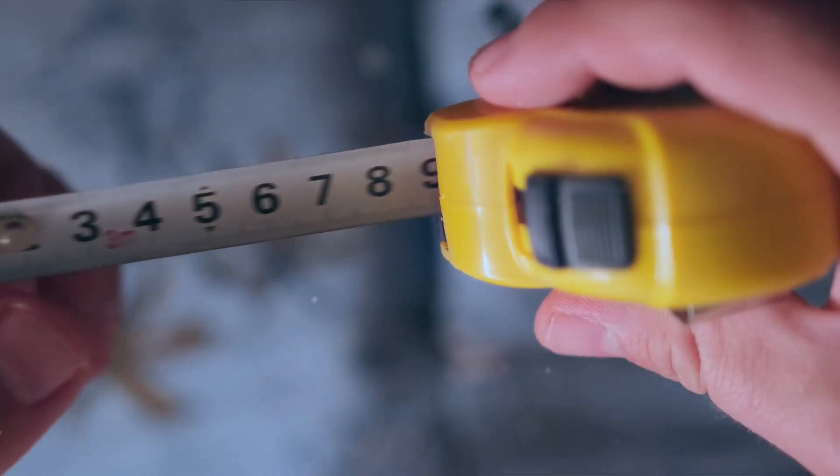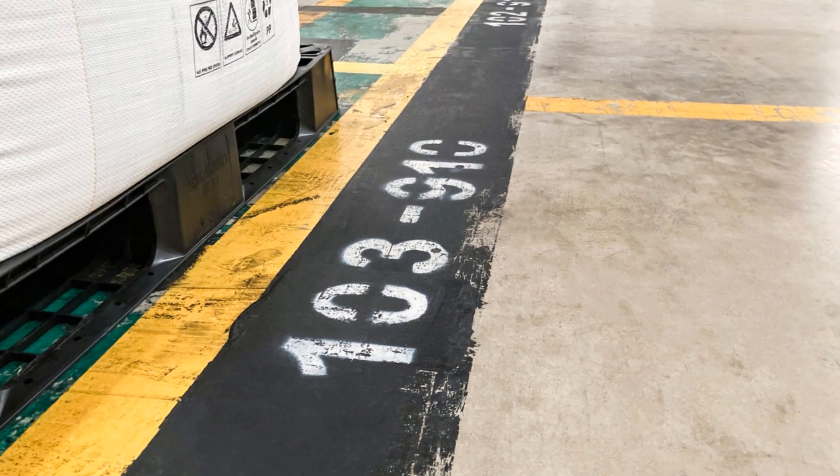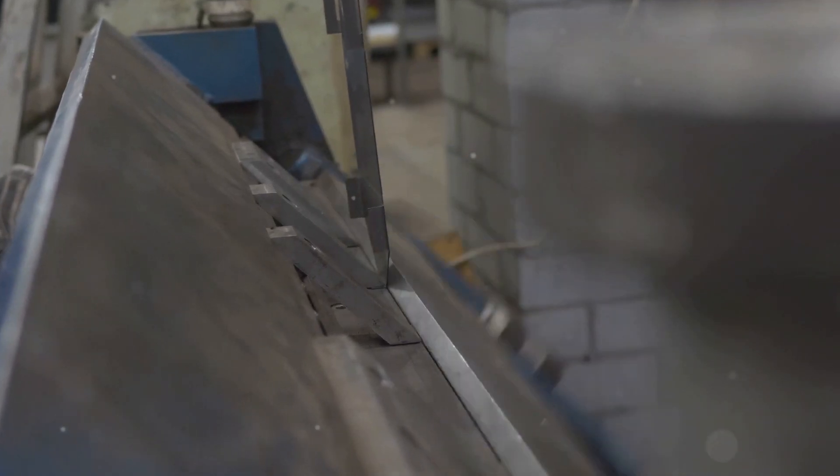Next, it's all about measurements. Measure the length and width of the area where you plan to install the conduit. Remember, precision is key. Mark the measured points using a marker — this will guide you on where to cut and bend the conduit.